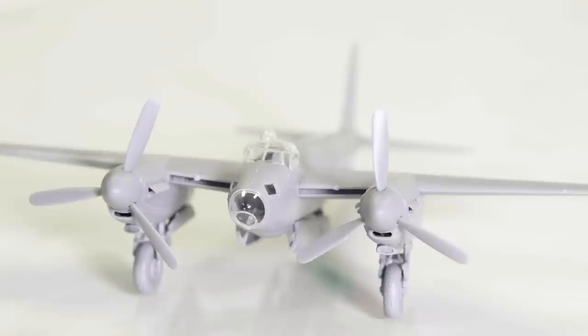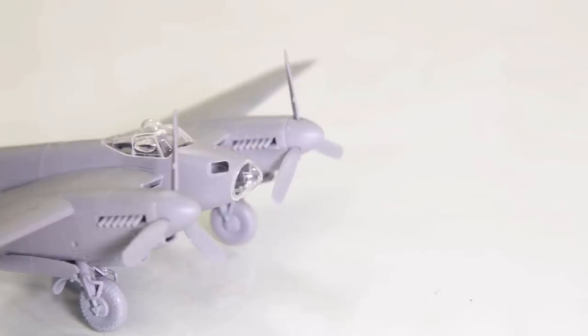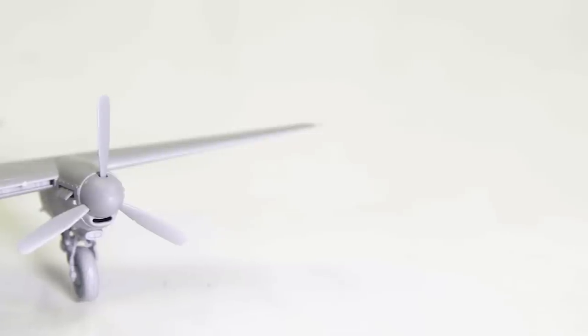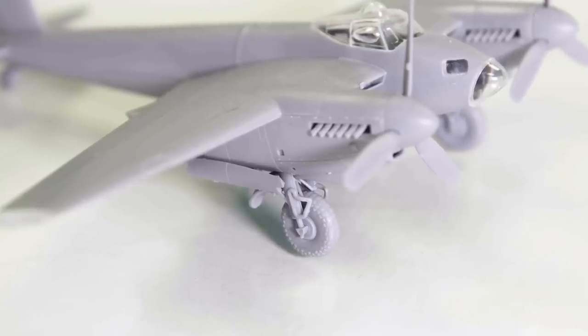A true multi-role aircraft, the Mosquito's famous nickname, the Wooden Wonder, referenced the fact that this hugely successful British aircraft was constructed using non-strategic materials and employed a clever system of bowser and birch plywood lamination, which gave the aircraft great strength.